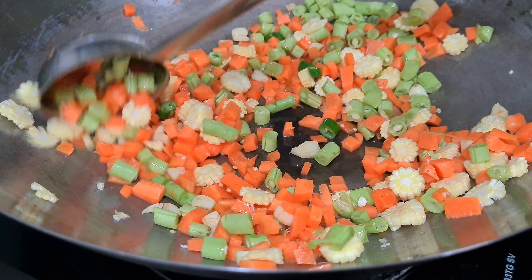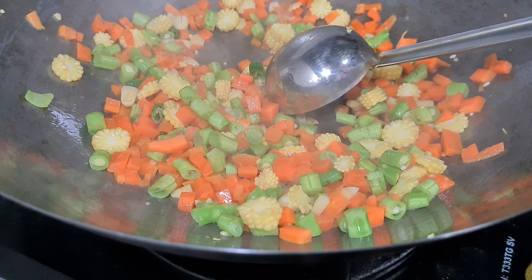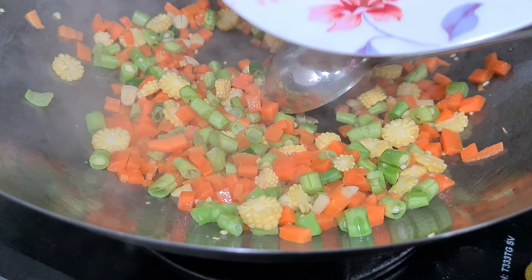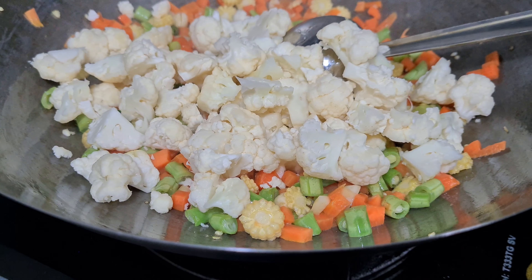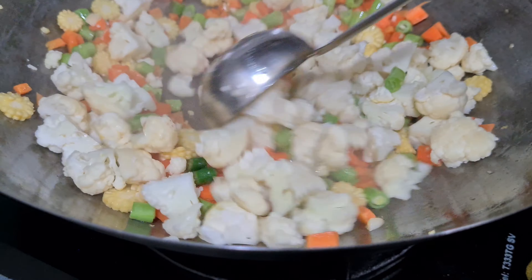I am going to cook it first for 5 minutes, then we will add cauliflower for another 5 minutes. Cauliflower is optional.